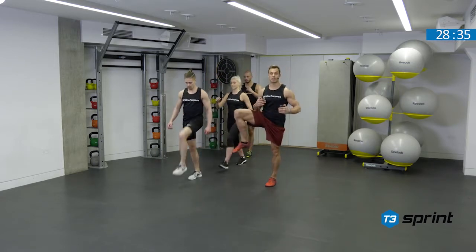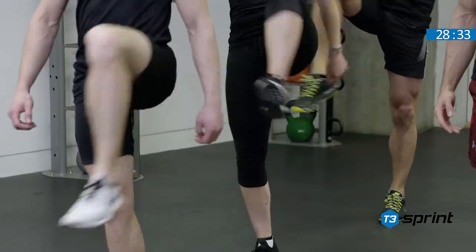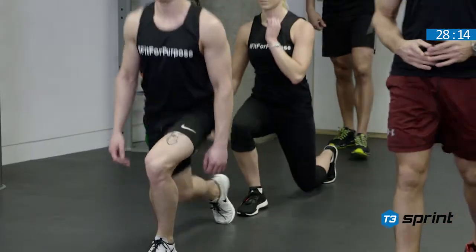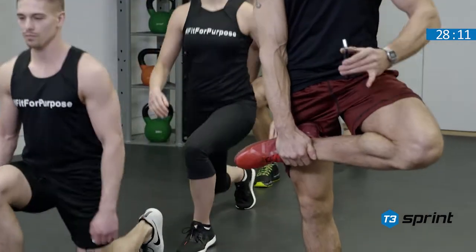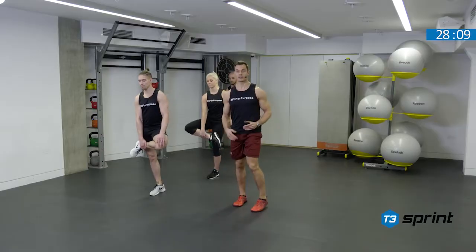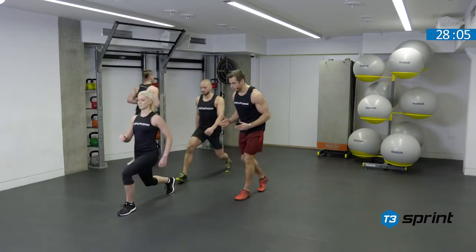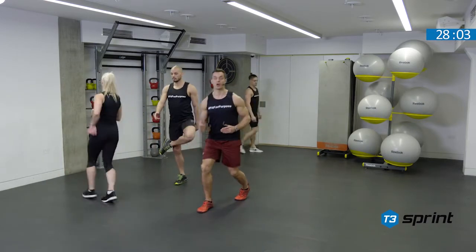Each time getting the height of the hip circle just that little bit more. So nice tight hip position, bringing the foot into the crease of the hip, gently pressing down on the inside of the knee and taking that into a drop lunge.